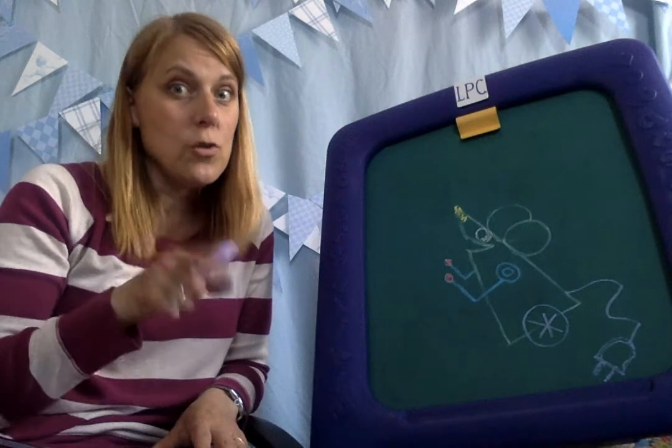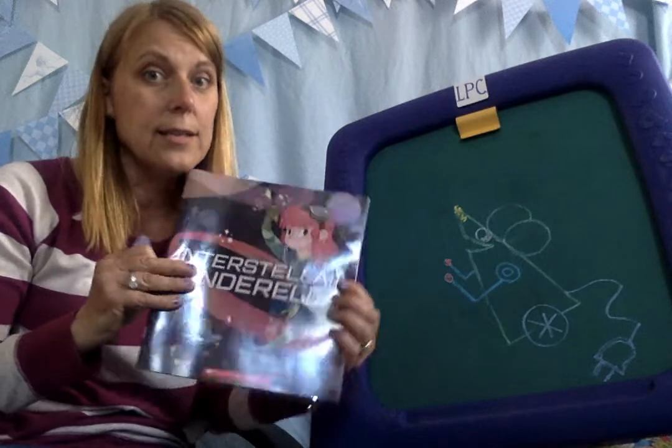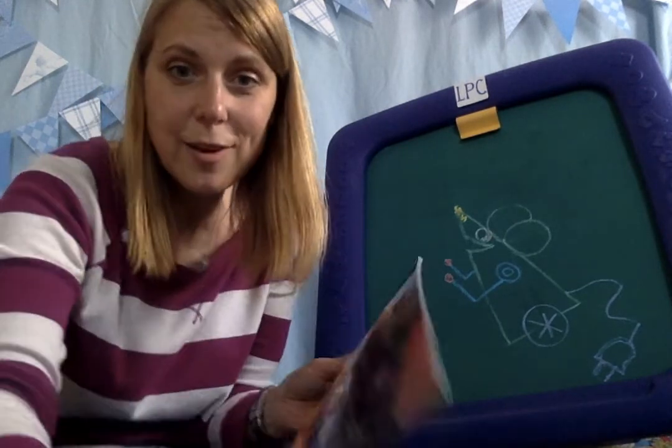If you like the robotic mouse, stay tuned. I will be reading Interstellar Cinderella and you can listen to that on the next video. Bye boys and girls.